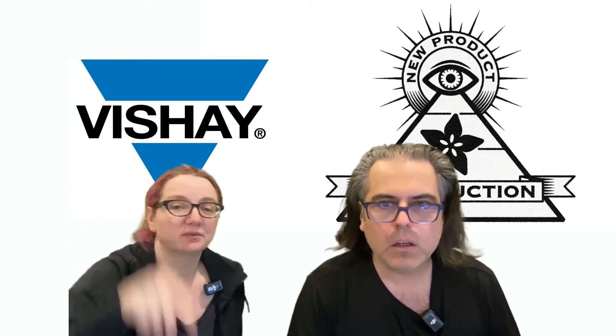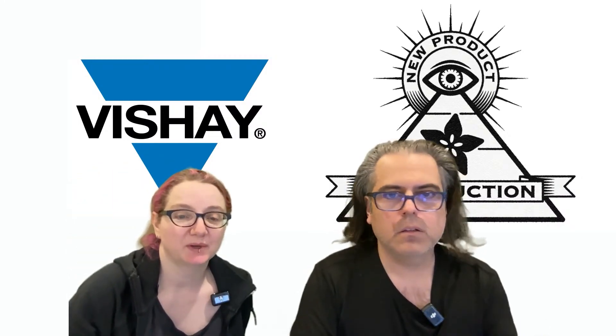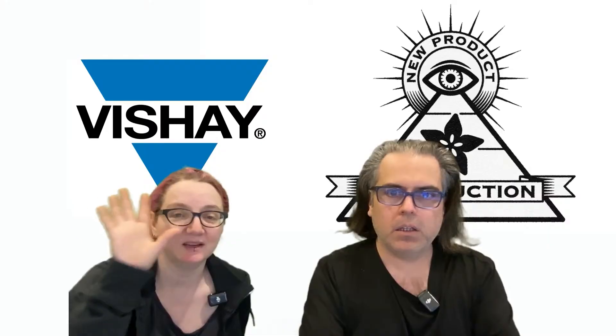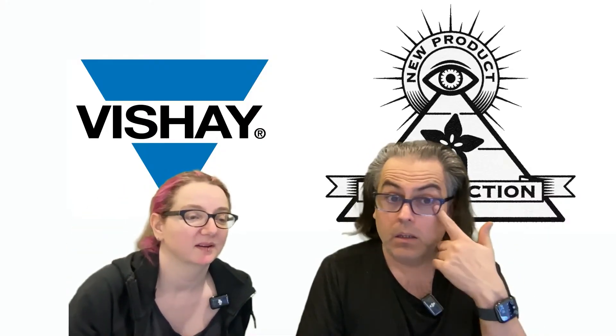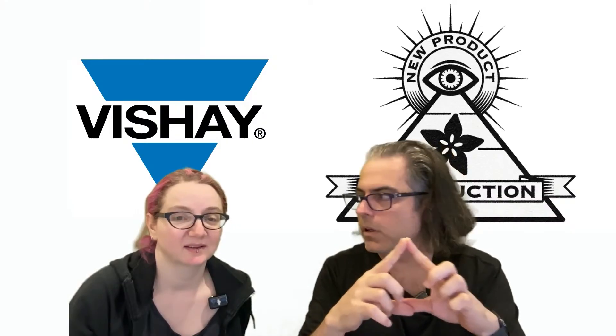It's the Vishay logo — it matches. Matchy matchy. I don't know why you came up with the MPI logo, but I think it's inspiring. I was looking at 'new product introduction' and I thought a triangle was like electronics.